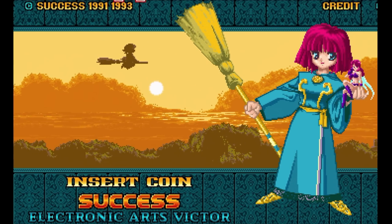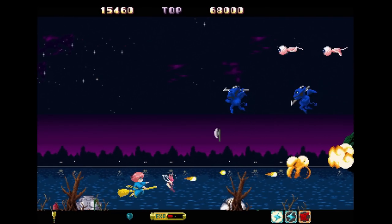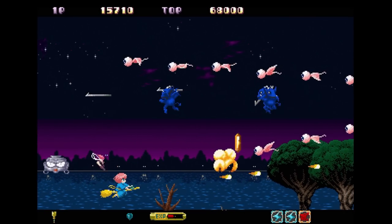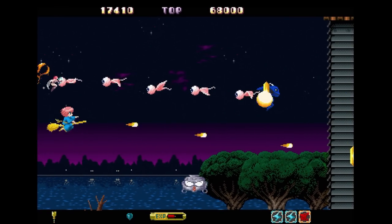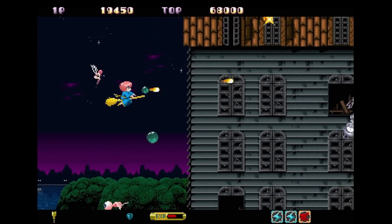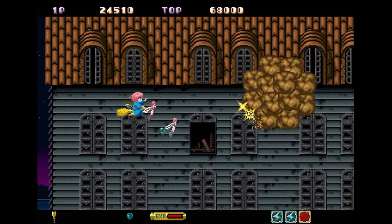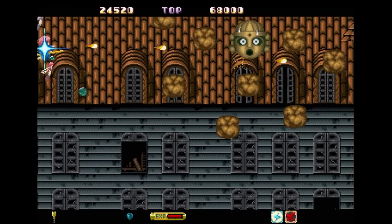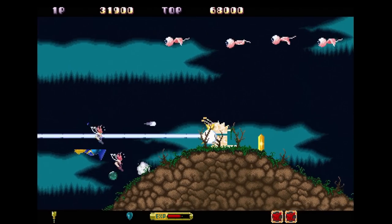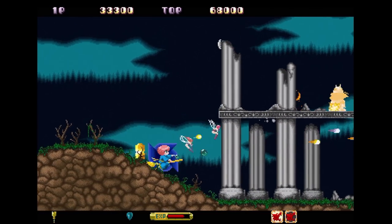Cotton: Fantastic Night Dreams is a horizontal shoot-em-up from Success. Think of it as a companion to Konami's Parodius franchise — a comical and lighthearted take on an otherwise serious genre. It was originally an arcade game on Sega's System 16 board, and the translation here is really impressive. It remains fast the entire way through, and the sound and visuals are very close to the coin-op.